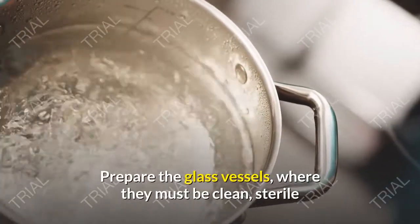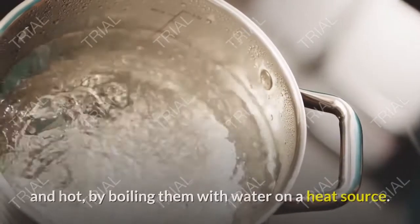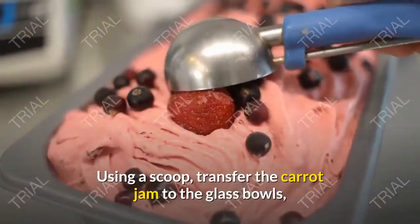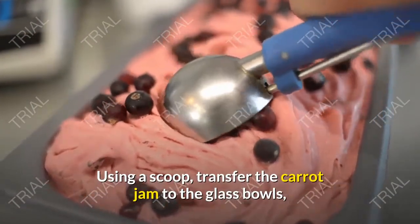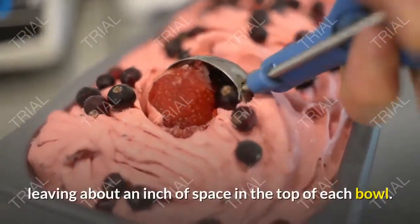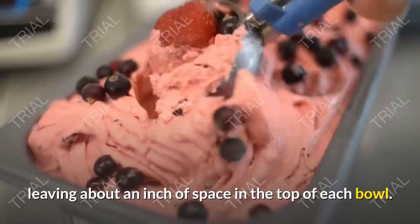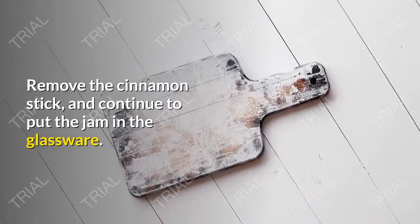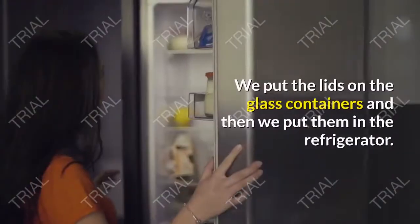Prepare the glass vessels — they must be clean, sterile, and hot, by boiling them with water on a heat source. Using a scoop, transfer the carrot jam to the glass bowls, leaving about an inch of space at the top of each bowl. Remove the cinnamon stick and continue filling the glassware.